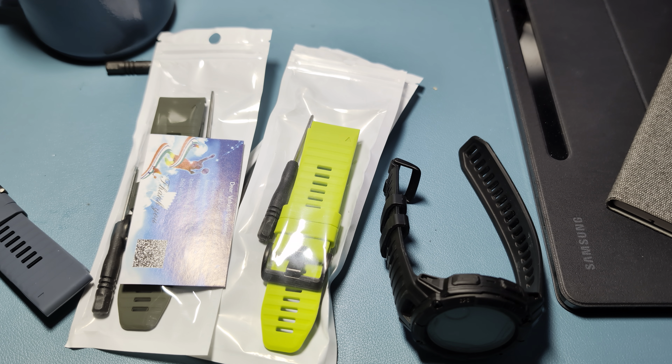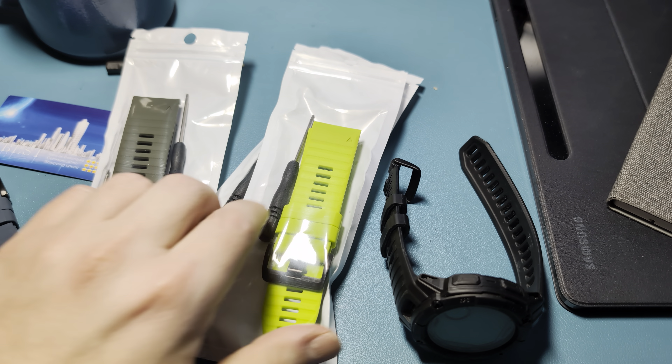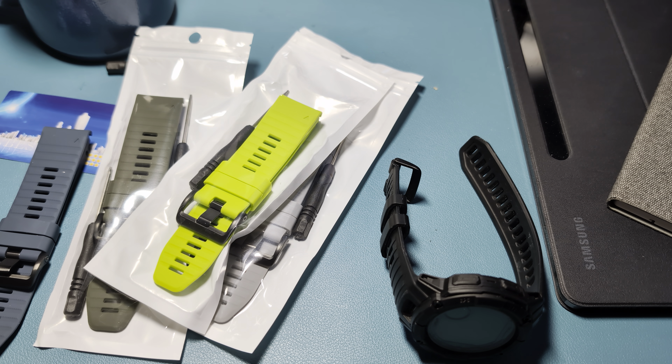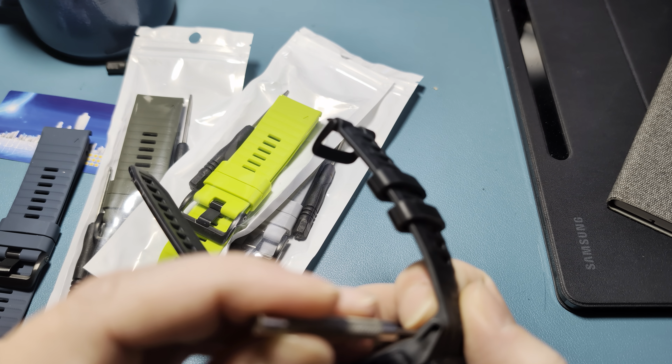Hey guys, welcome back to the channel. I wanted to make a quick little video about some new straps I picked up. Like many other videos, I always get these on AliExpress because they're just a fraction of the price. I'm going to put these on just to kind of see how they look and feel and we'll talk about it.